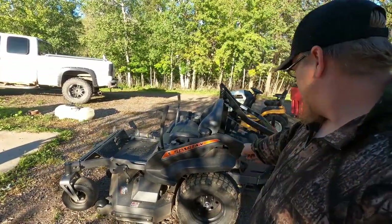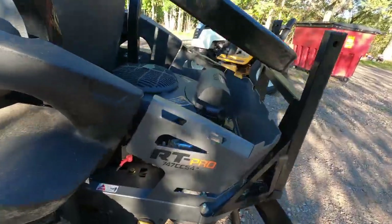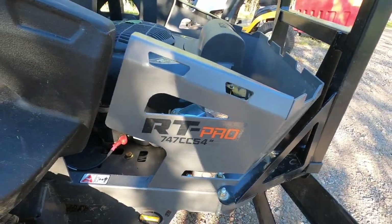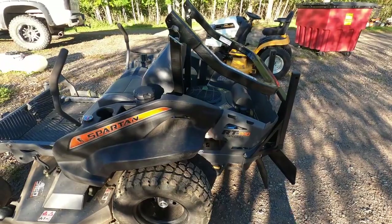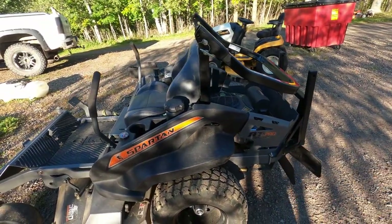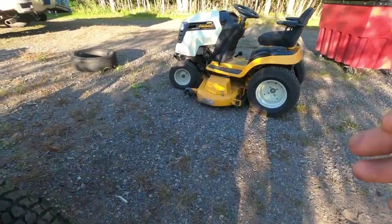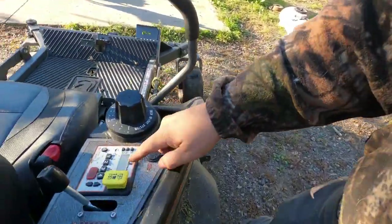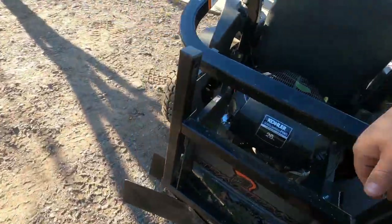Hey guys, welcome back to Fixing It Blind. Today we've got a Spartan RT Pro — model 747 TC5. This applies to any of the RT Pro series or RT series. This machine had codes on the display: code 23 and code 13.